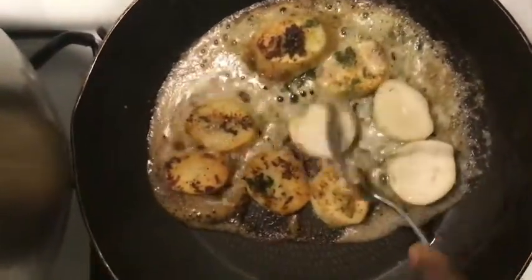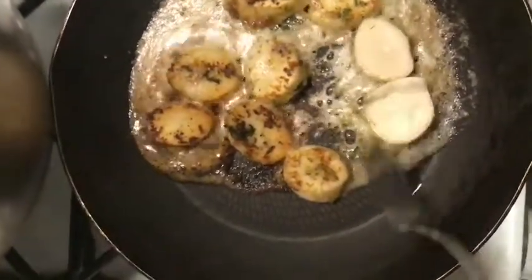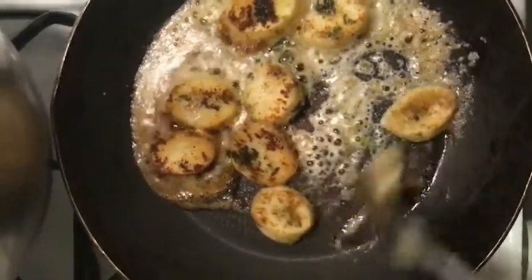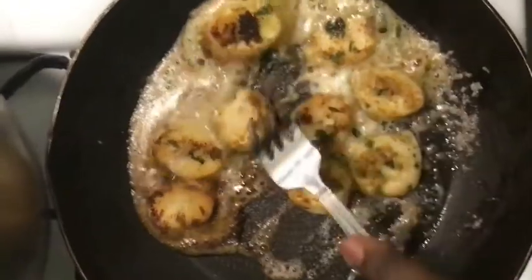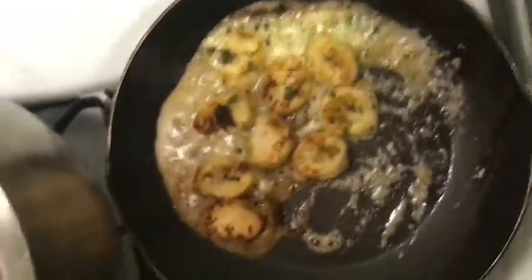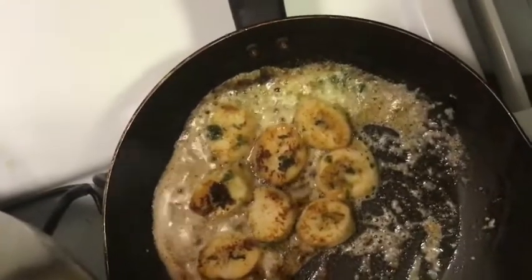Flip them after a couple of minutes. You're cooking these on medium-high heat, so make sure to watch them. Let them cook until they're done on the opposite side, then toss in your tomatoes.